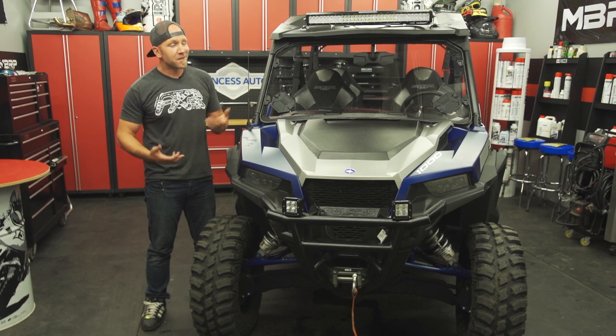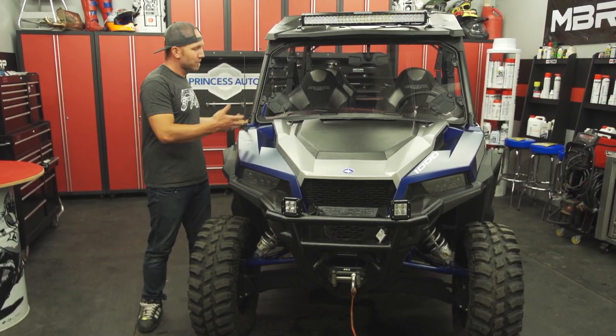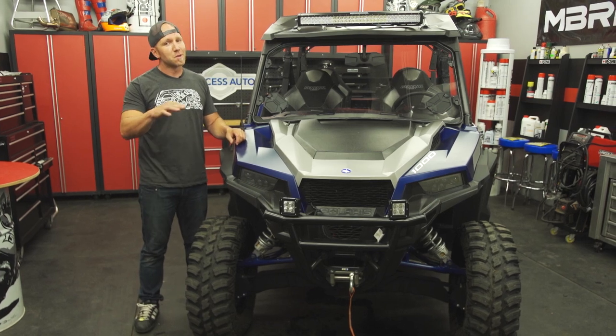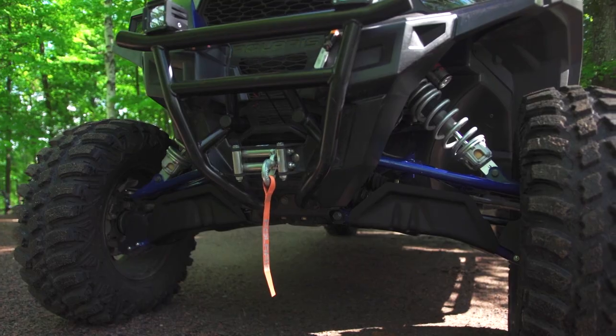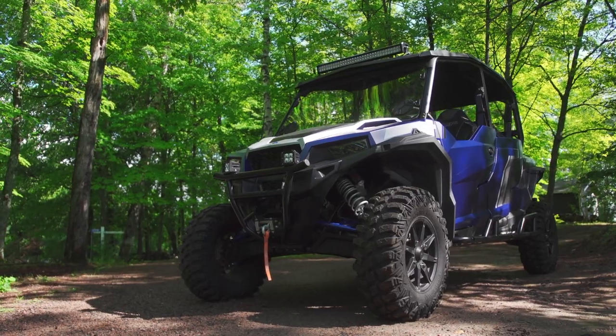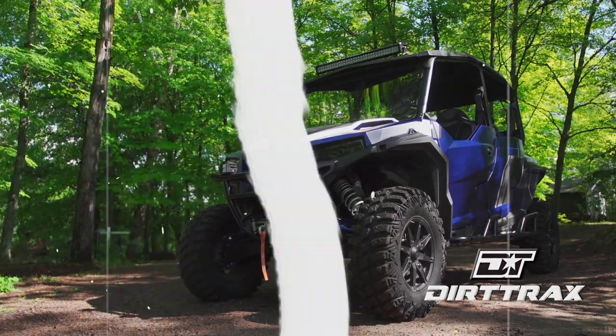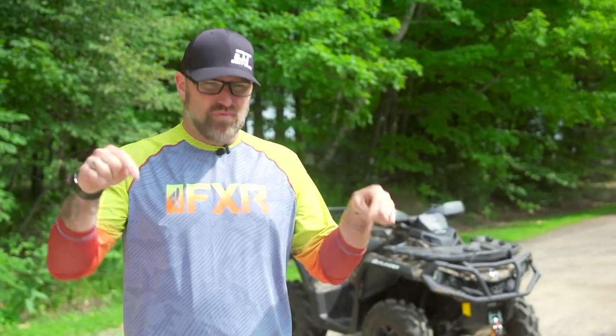When you go camping with a side-by-side, there are some luxury items you get to bring along, and Luke and the family are well-equipped with this General four-seater with loads of space for all their personal stuff as well. If you enjoyed this segment, make sure you hit that like button and definitely consider leaving us some comments — we always appreciate hearing from our fans. Also make sure you subscribe because we have tons of new content coming up right here on Dirt Rags.